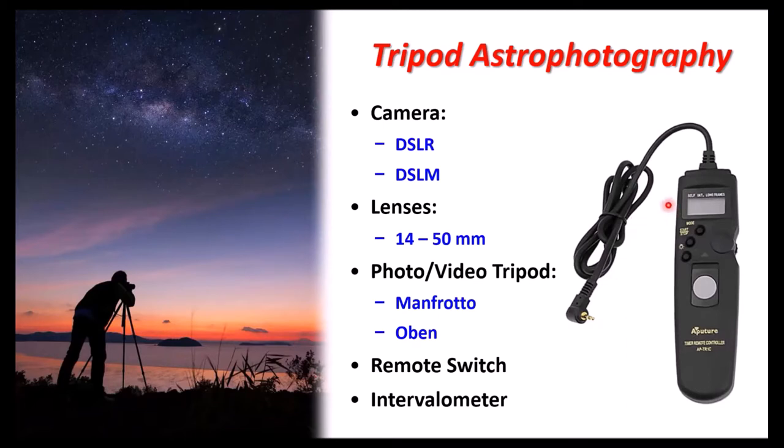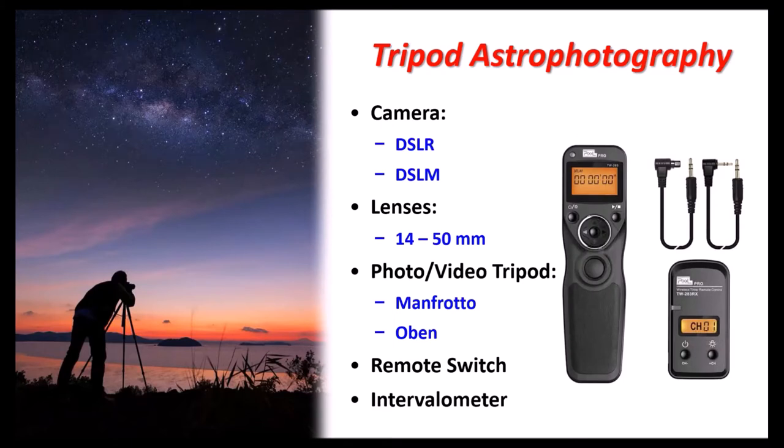For something more sophisticated, get an intervalometer or remote timer, which lets you program a series of exposures — like 100 one-minute shots for a star trail — so you don't have to continually open the shutter yourself. Canon and Nikon make their own; there are also Chinese versions like Aputure. I bought one and it barely worked before stopping — you get what you pay for. Fortunately, many newer mirrorless cameras have a built-in intervalometer, which they should have had from the start. Wireless versions are also available today.